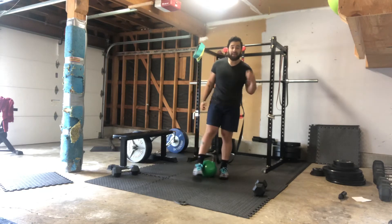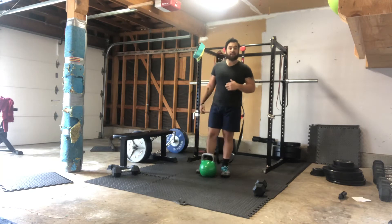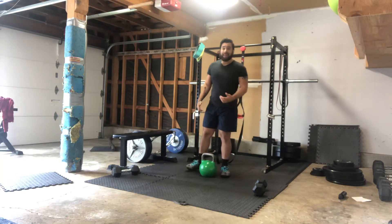All right, the next portion is 10, 20, and 30. So the first round we have 10 of everything. If it's single arm, it's split in half, okay?